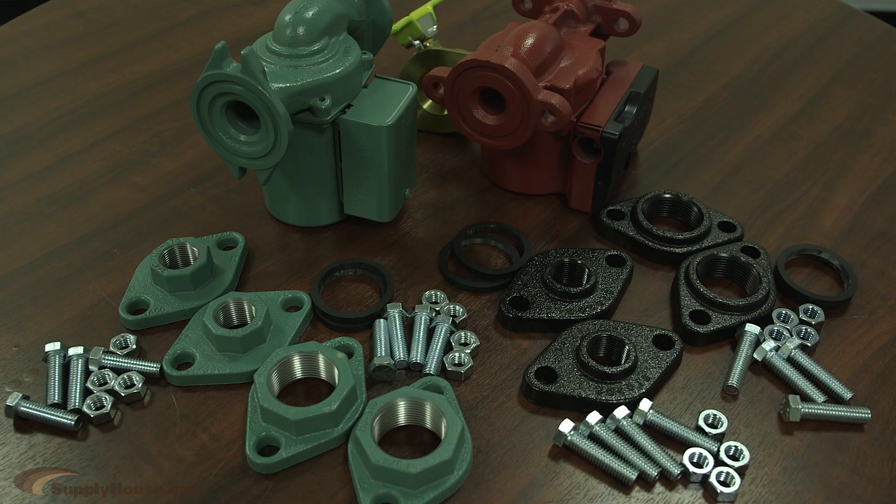As far as picking flanges, you just want to make sure you're sticking cast iron with cast iron, bronze with bronze, but other than that, you're good to go.